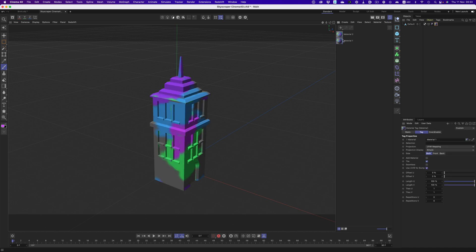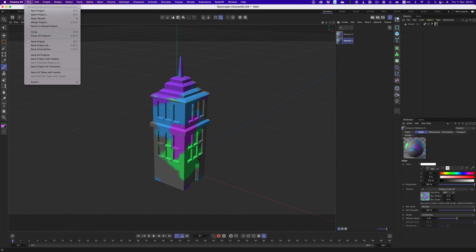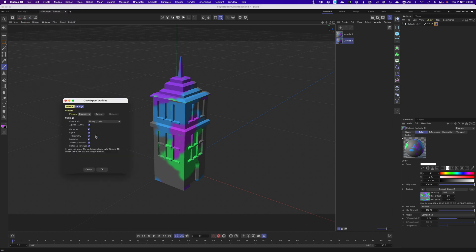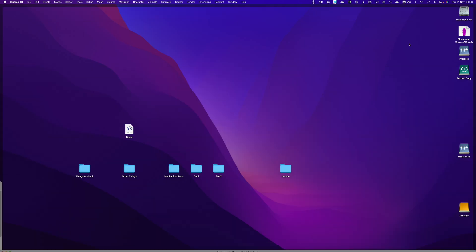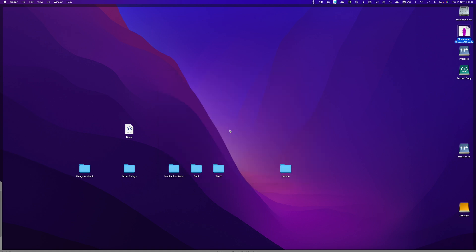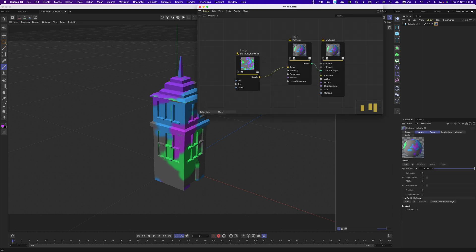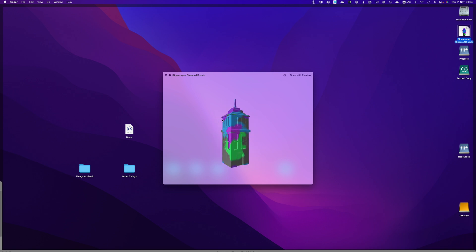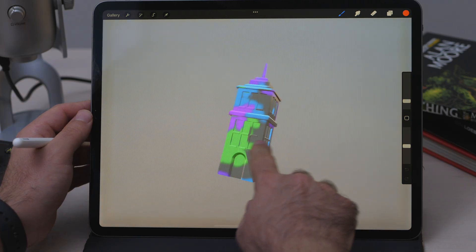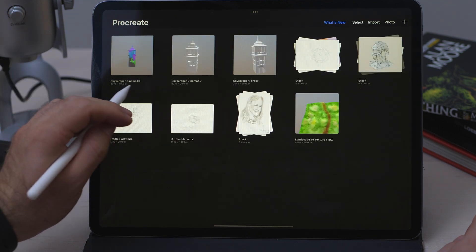And this is the point where we hit the next gotcha moment. If the object has a regular material, it won't export that at all. So if we export and preview the file, there's no texture along with the model. But if we create a nodal material with all the necessary textures, that will carry through to the final USDZ file — and that's how we enable 4K editing in Procreate.